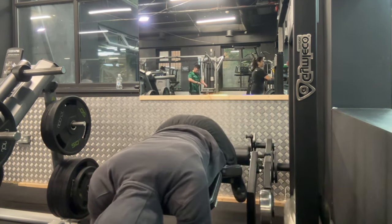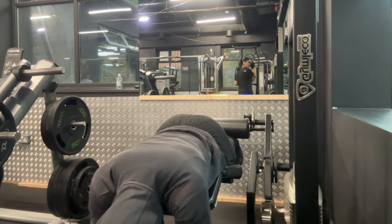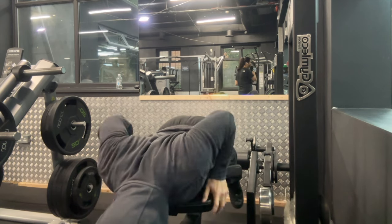At the end of the set when I can't completely finish off a rep, I like to do two or three partial reps just to completely finish off my hamstrings.